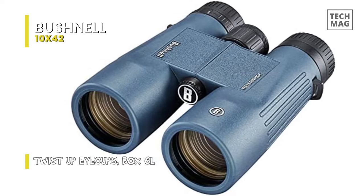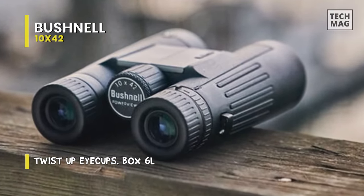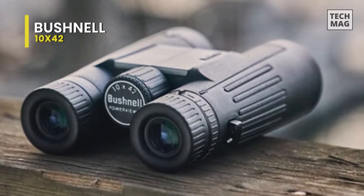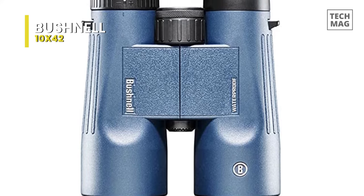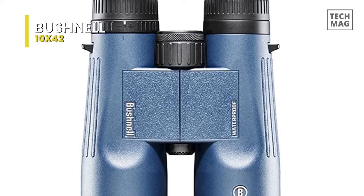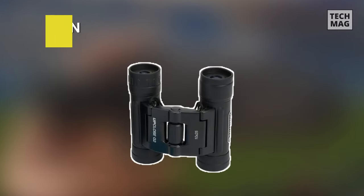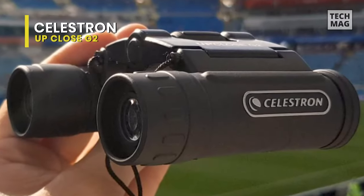An added feature that suggests Bushnell's attention to detail is the fact that they can be adapted to fit onto a tripod using the standard inch threading. The textured center focus knob makes focusing fast and accurate, and the 15mm of eye relief is ample for most eyeglass wearers. These binoculars just weigh 23 ounces. They feature multi-coated optics which increase light transmission, translating to increased brightness, sharpness, and higher contrast levels.